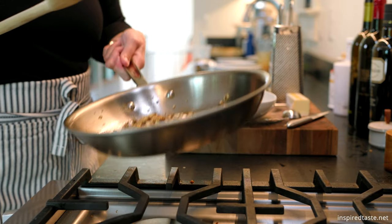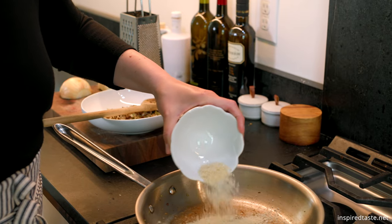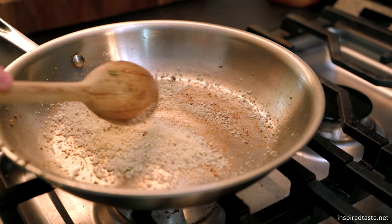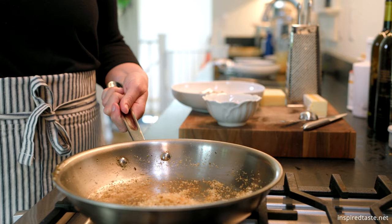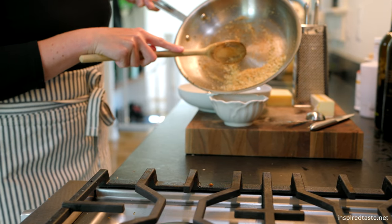Transfer this to a bowl, and then scatter 3 tablespoons of breadcrumbs into the skillet. Turn the heat to medium-low, and then stir them around so that the breadcrumbs pick up any butter left behind and toast. When they look lightly toasted, transfer them to a bowl.